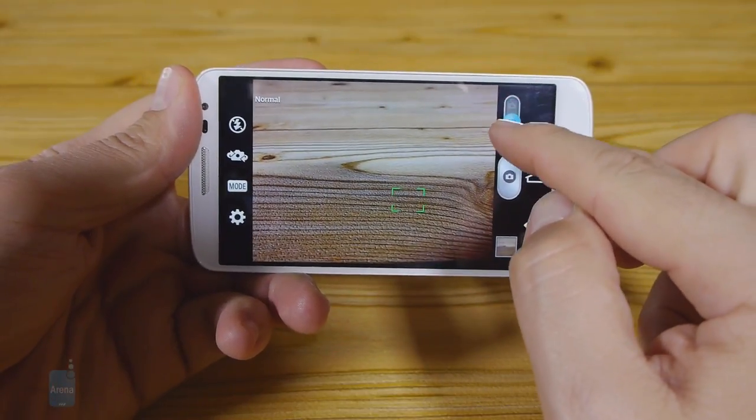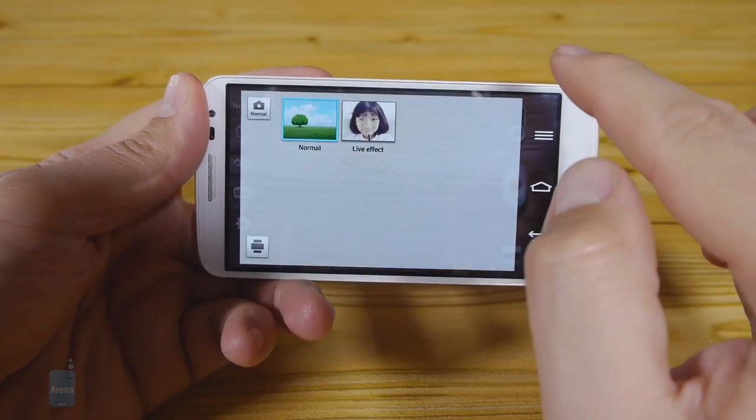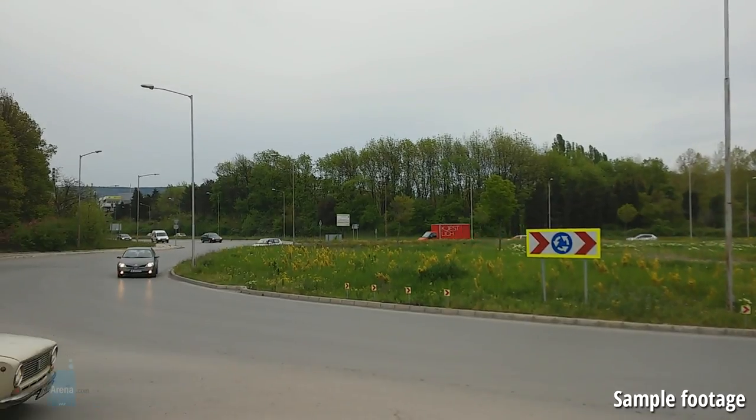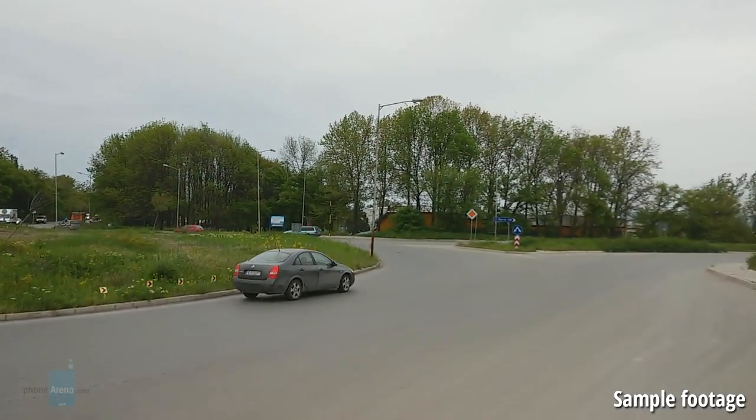The G2 Mini is capable of 1080p video recording at 30 frames per second, and outdoors it does what it says on the tin, without skipped frames or visible artifacts. Moving objects smudge a bit too much though, and the footage is overly soft and dark.